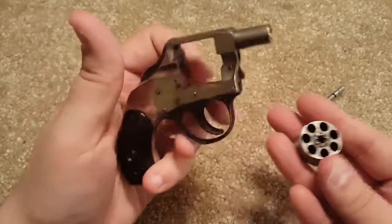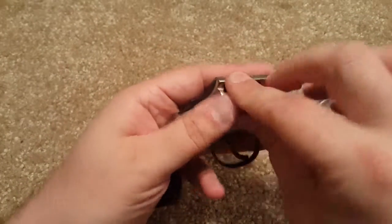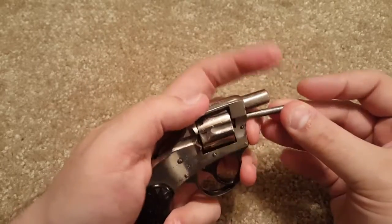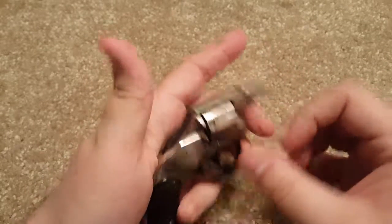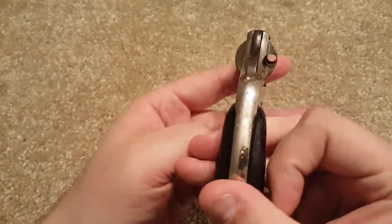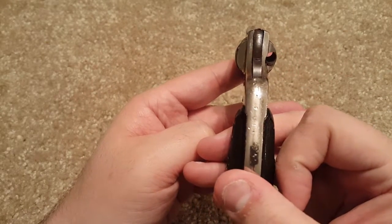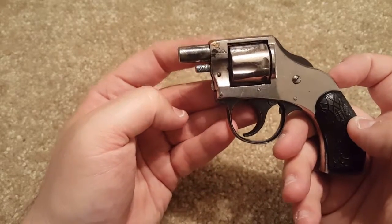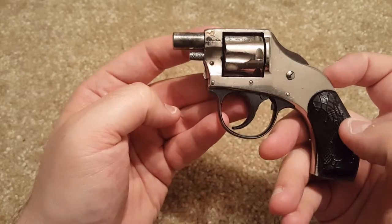From what I understand with the vest pocket revolvers, it was one of those things that people liked to carry around to card games — kind of a 'just in case, across the table' kind of gun. You can tell there are no sights on it. You wouldn't want to do any target shooting with this, that's for sure. Besides the fact that it has about a one-inch barrel and no sights, there's not much to really grip onto.